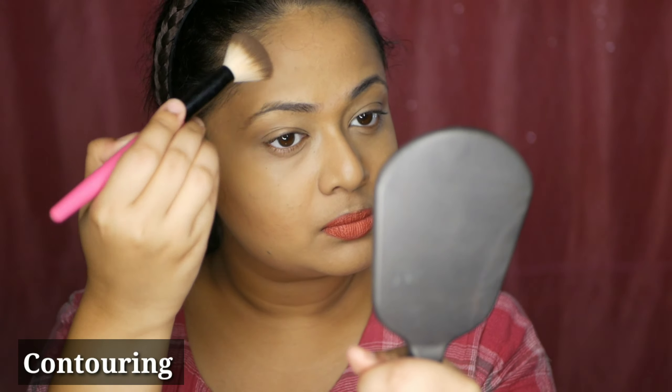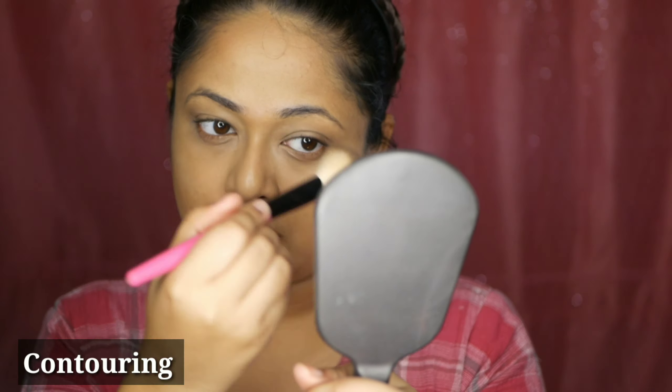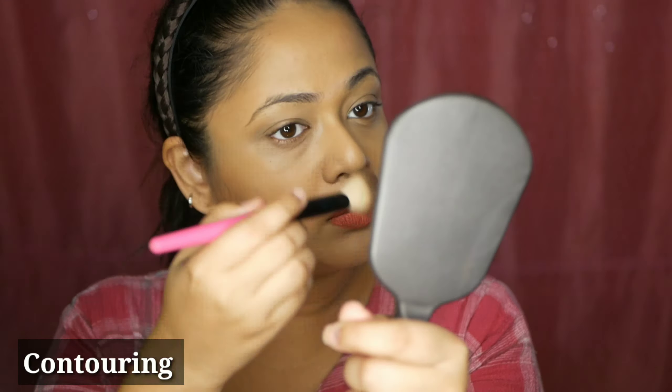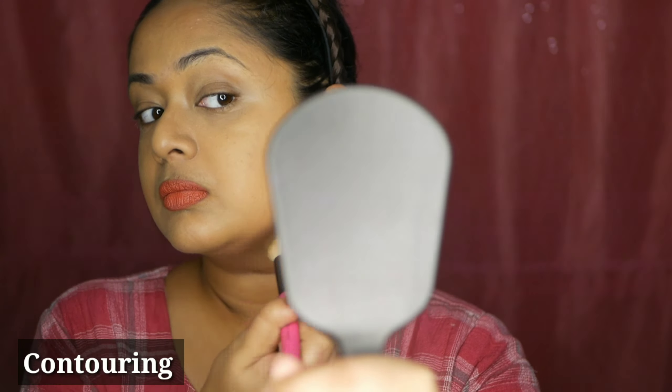Likewise, you're going to apply contour on the forehead also. If you are doing a full face makeup, the forehead contour will create a lot of difference. You're also going to do your chin. If you have a really chubby face, this will give an illusion that your face is smaller and has a good structure to it — so this is a very important step.